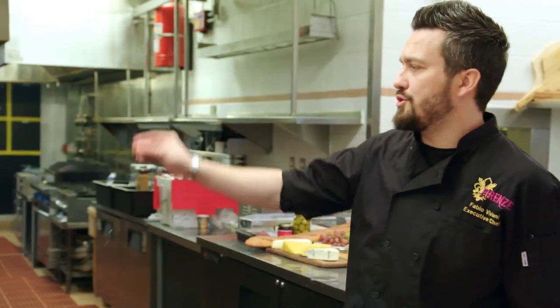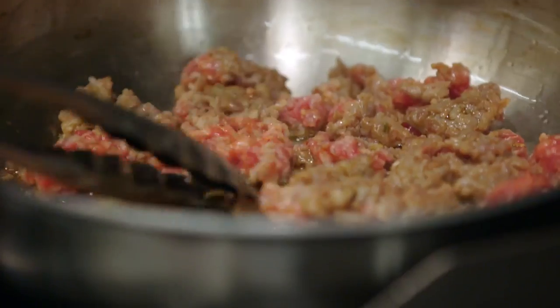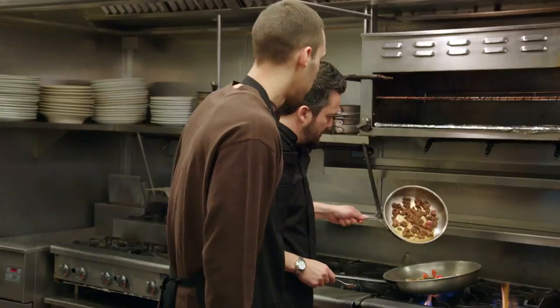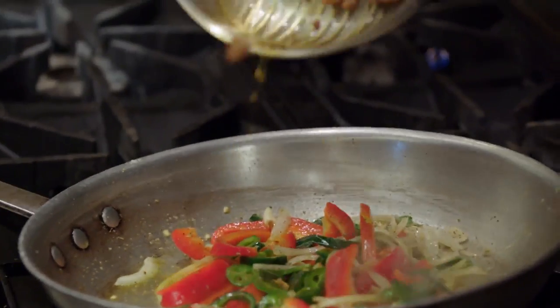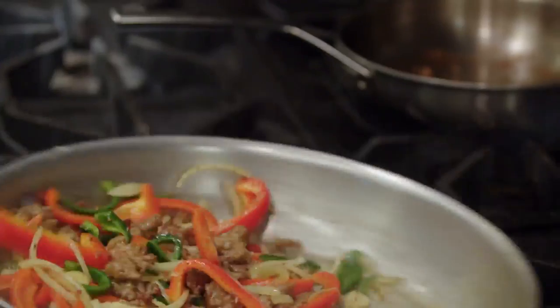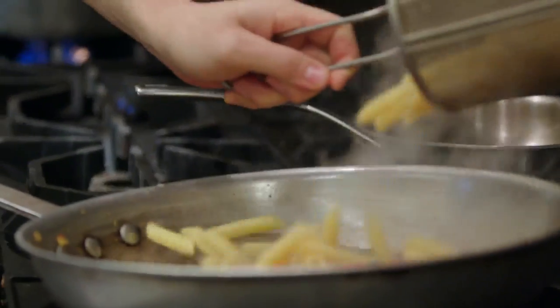Hold on — a little salt. What's happening here is that the sausage, all the fat is rendering. We cook this for three minutes. The tomato sauce will be added in a minute, but I wanna get some pasta in and get the pasta really flavored with that.